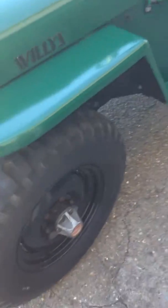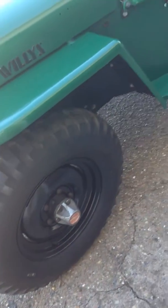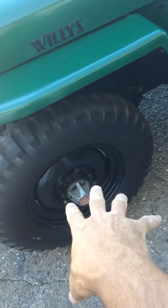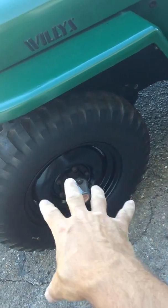The windshield folds down, of course, and there's a mirror. I put on new old stock bi-directional Jeep tires. These are the stock original rims that I had sandblasted and powder coated all the way around, then put back on.